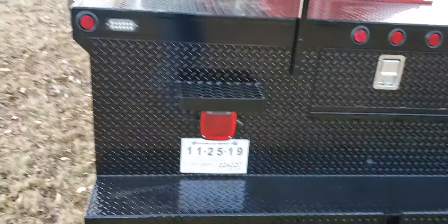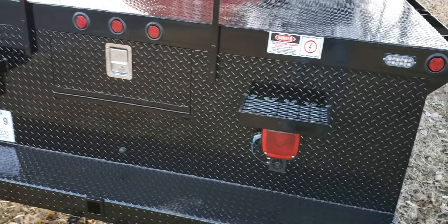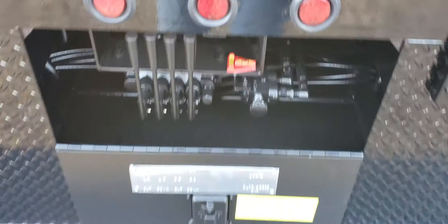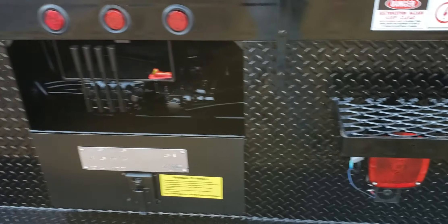This truck also features a full rear step bumper. The outriggers are out-and-down, controlled here in the middle — each one is independent, out and down.